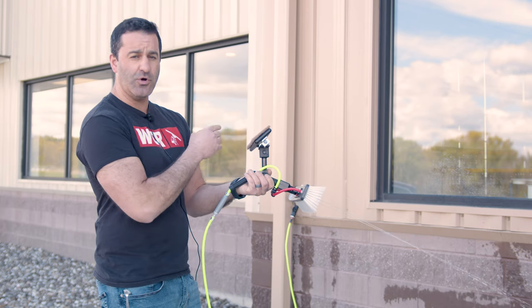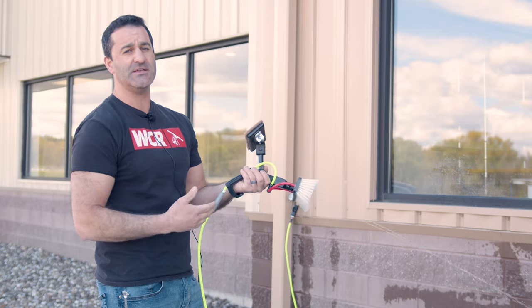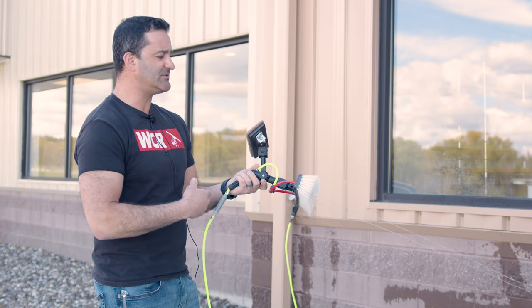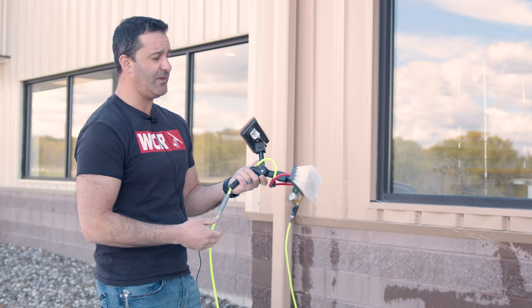You may notice in the background we're hooked up right to a hose bib, but inside the wall on the other side of that hose bib is a Zero Pure. So this is pure water right out of our hose bib. I have a pressure gauge on there, and once this levels out, it sits at about 50 psi.